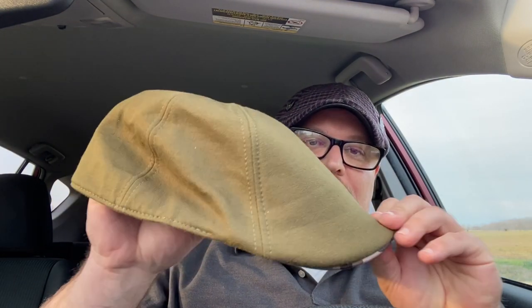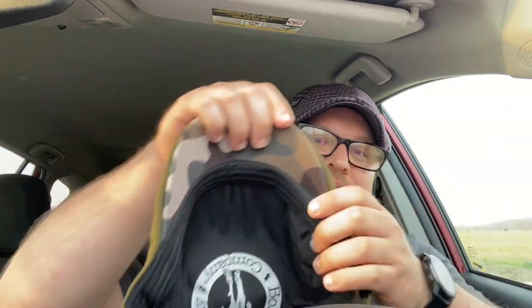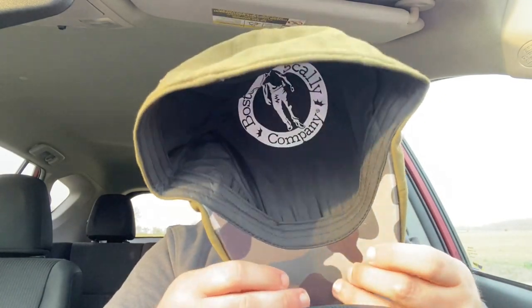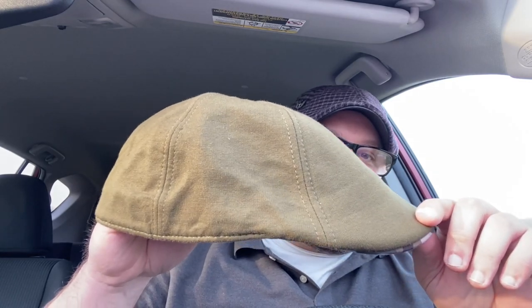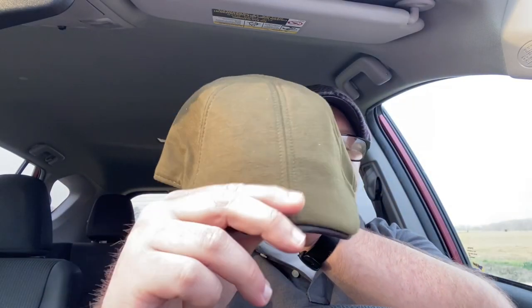The next hat is the Responder. Military, army green. I just got this one in today — it's kind of wrinkled up from being in the box. It's got the camo underneath, just the regular Boston Scali logo. This is a six-panel cotton hat, so I think I'll be able to wear this pretty much all year round. Here's the Responder on the dome — it's got the army green, the camo underneath. It's a really nice, comfortable hat.